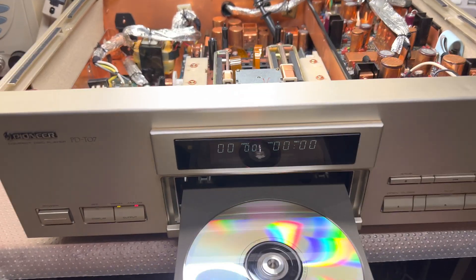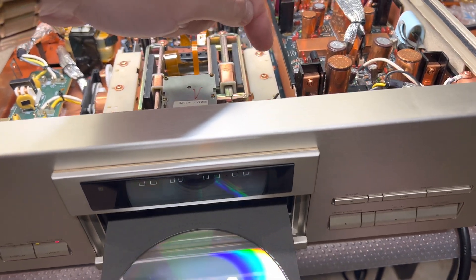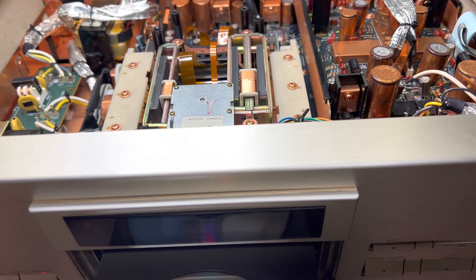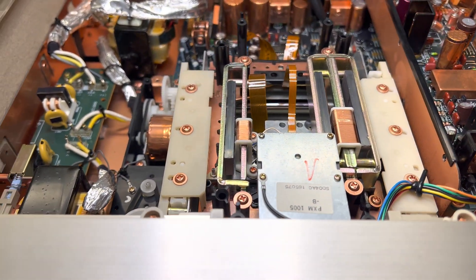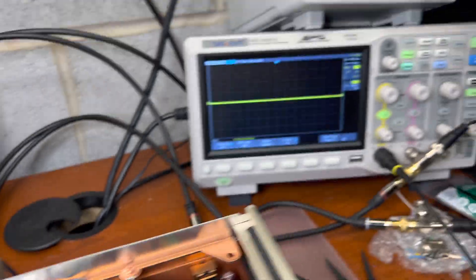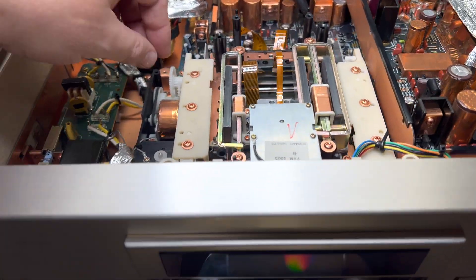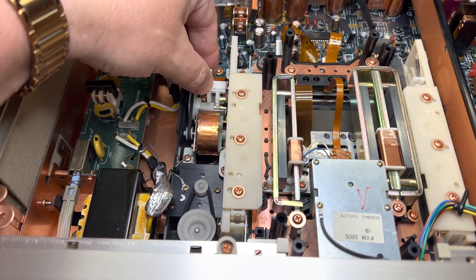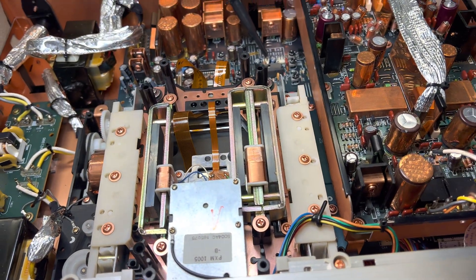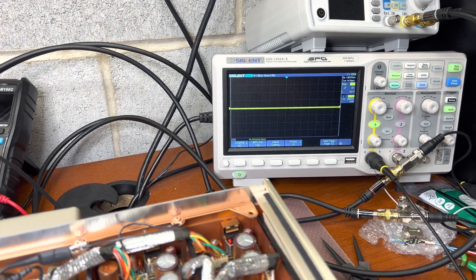I found how to temporarily avoid the problem with the switch on the right, so I don't have to disassemble everything right now. I can see the laser head is dead. I'm connected to the tracking signal with my oscilloscope, and if I click play and run the disk, there is no sign of a line from the laser.